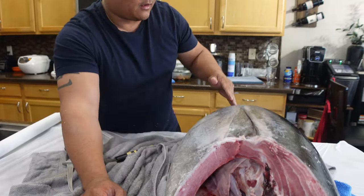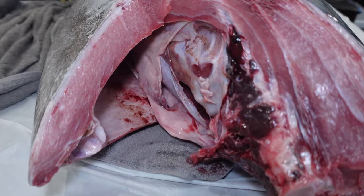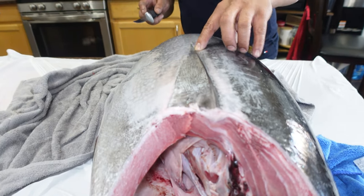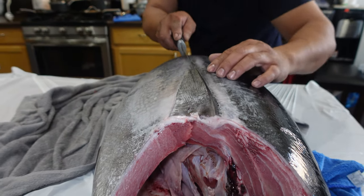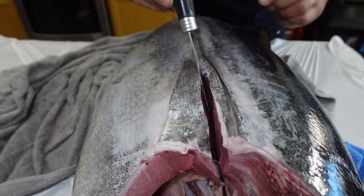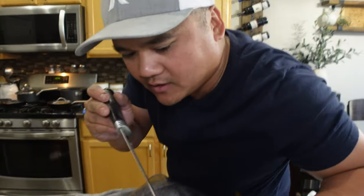So now that I have the head and fin off, I'm going to cut it into loins - two upper loins and the lower belly portion. Again, sharp knife. I'm going to cut along what I believe is this line right here, but it doesn't matter because we'll trim it, all the way down. This is a $7 Rapala knife at Walmart - nothing fancy, it'll get the job done.